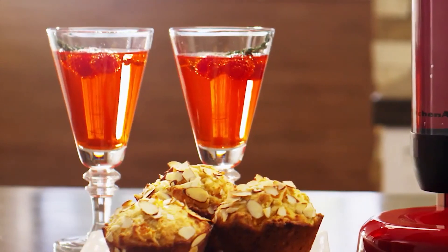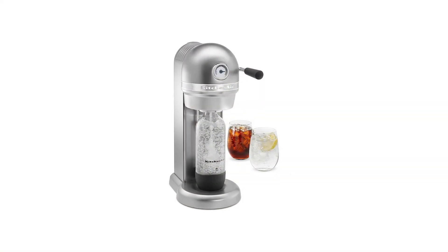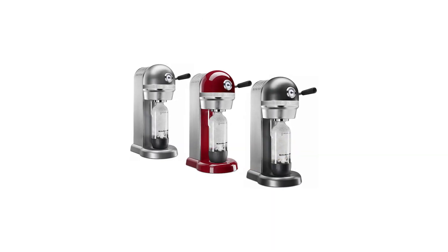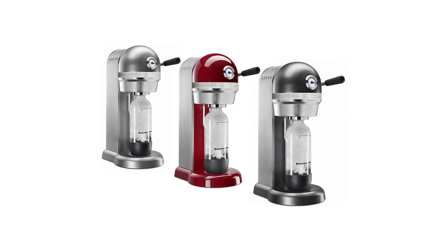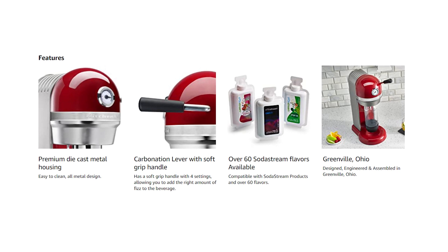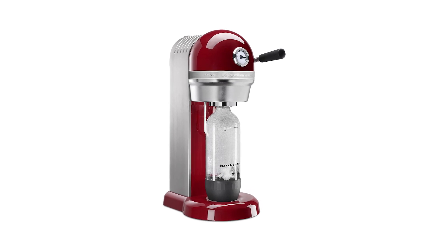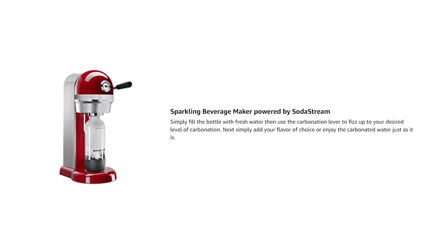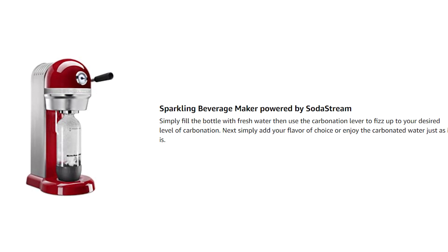To use the product, simply fill the one-liter BPA-free reusable bottle with fresh water, then pull the carbonation lever to fizz to your desired level of carbonation. At this point you can enjoy your carbonated water or add flavoring of your choice. The product is powered by SodaStream, making it highly compatible with other products and giving you access to over 60 flavors. The KitchenAid Sparkling Beverage Maker includes the 60-liter CO2 tank and a 1-liter BPA-free reusable bottle.